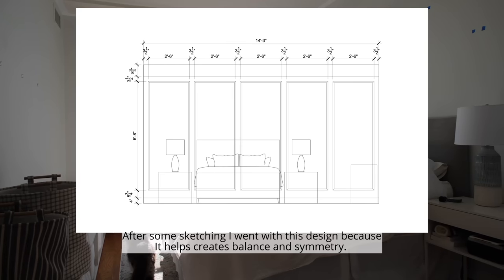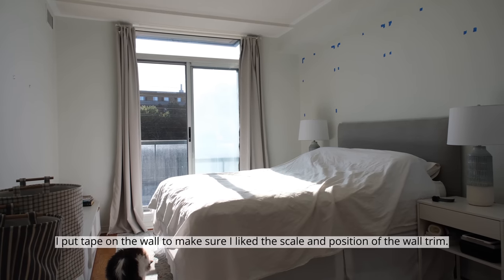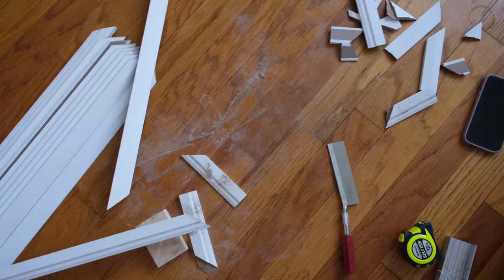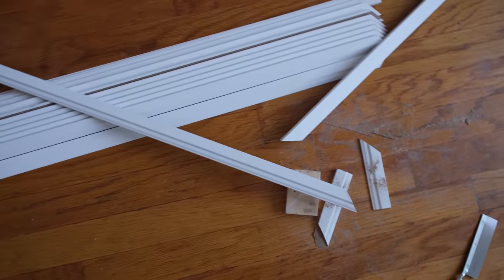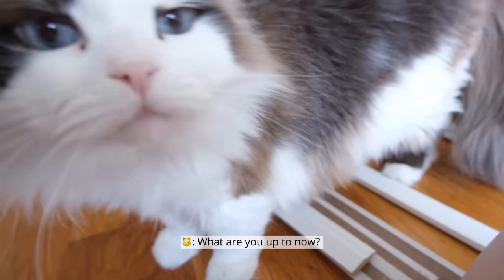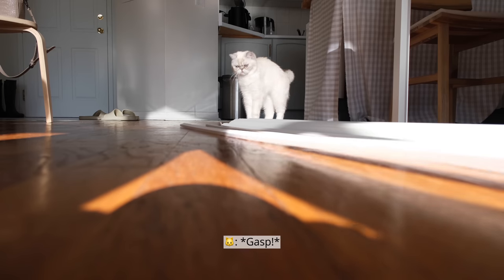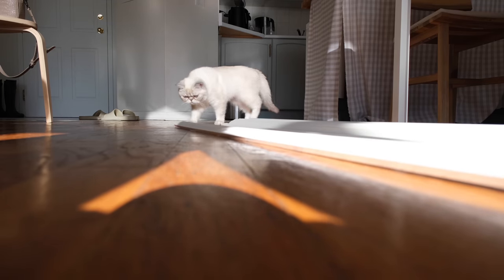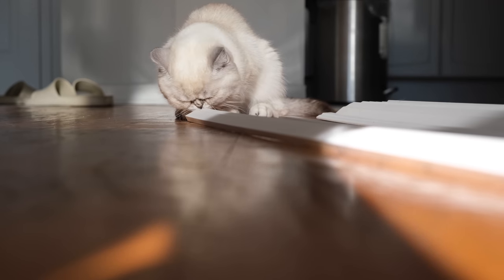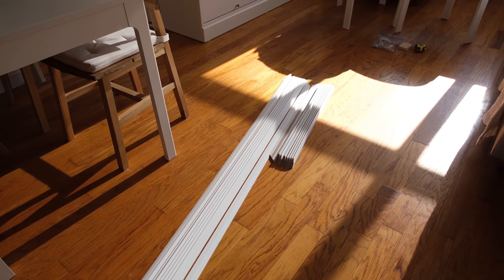After some sketching I went with this design because it helps create balance and symmetry. I put tape on the wall to make sure I like the scale and position of the wall trim. I'm going to show you how to make a small wall trim.